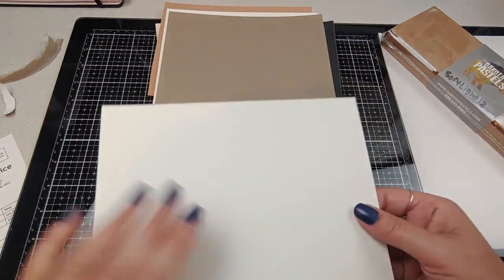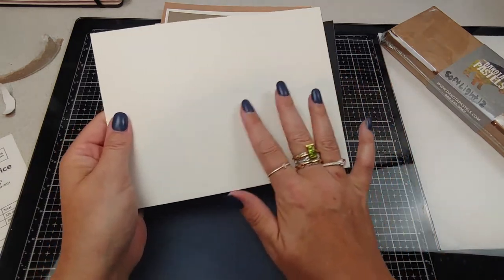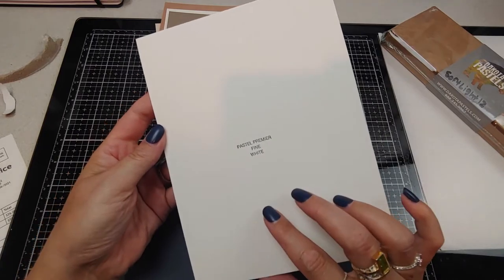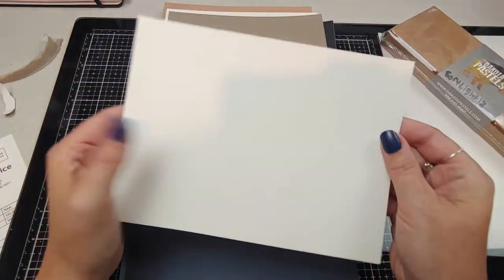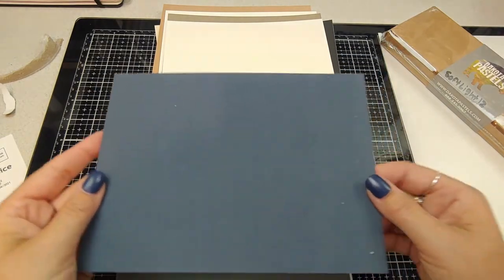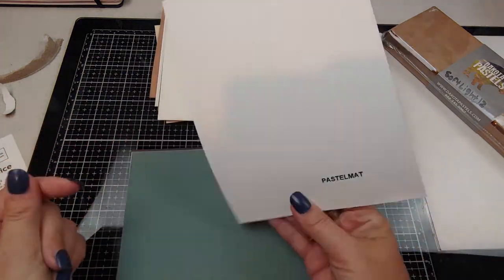This one feels different — it's much finer. Yep, Pastel Premier Fine White. Oh, and look at this beautiful navy color — Pastel Matte.